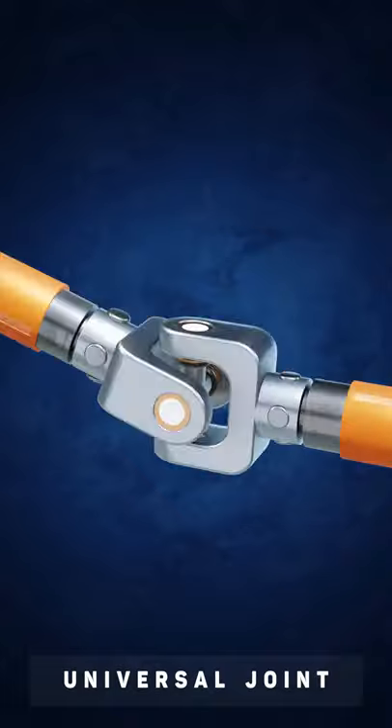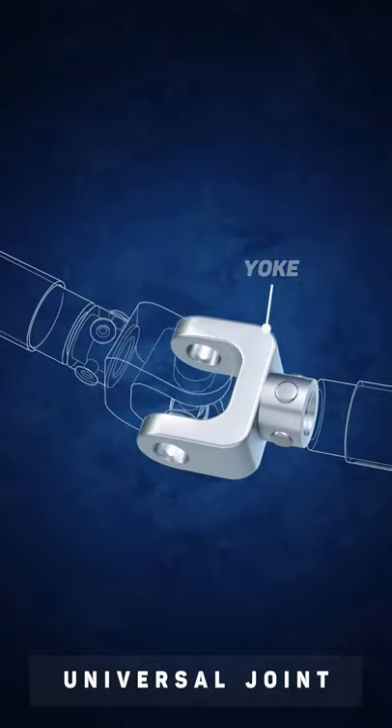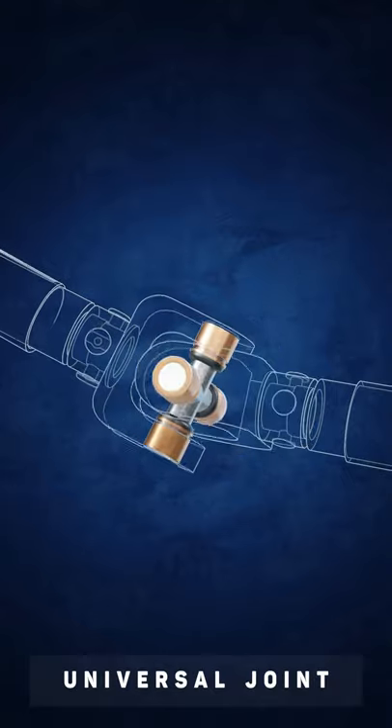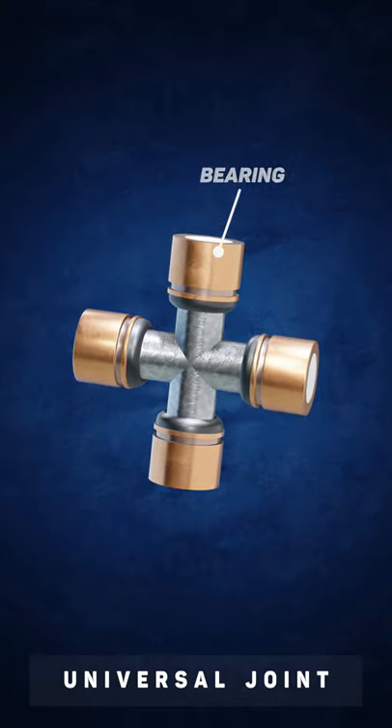Here's how it works. A U-shaped piece called a yoke is fixed to the end of each shaft. The two yokes are connected together using a cross-shaped component consisting of two perpendicular bars, with bearings placed at the ends of the bars.